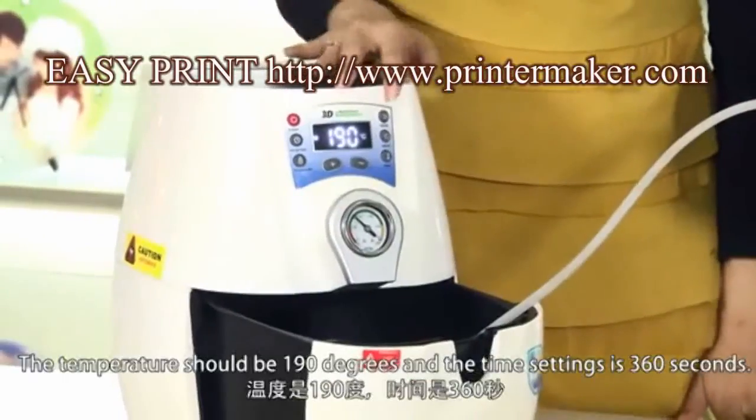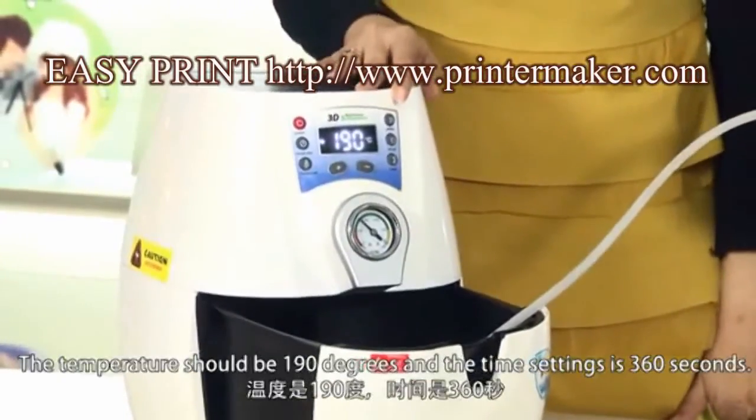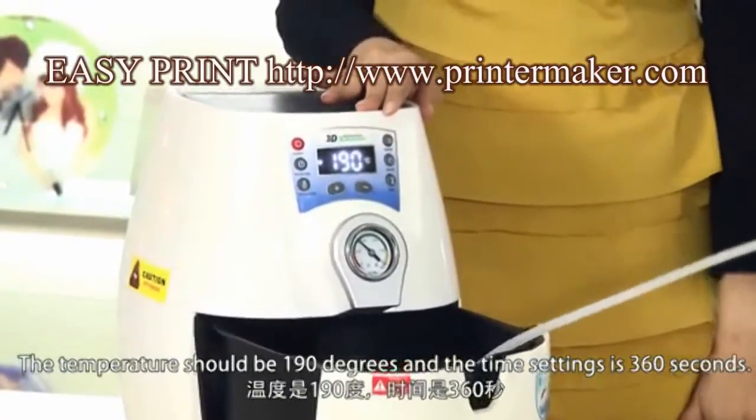The temperature should be 190 degrees and the time setting is 360 seconds.